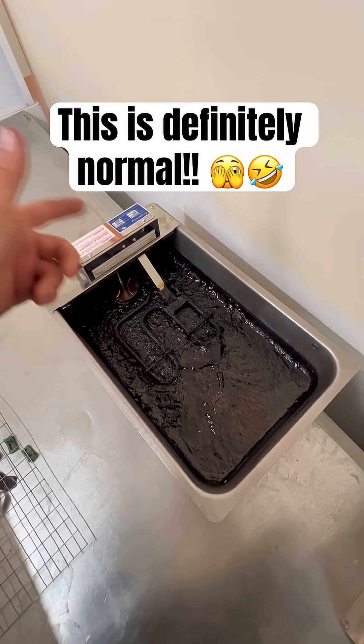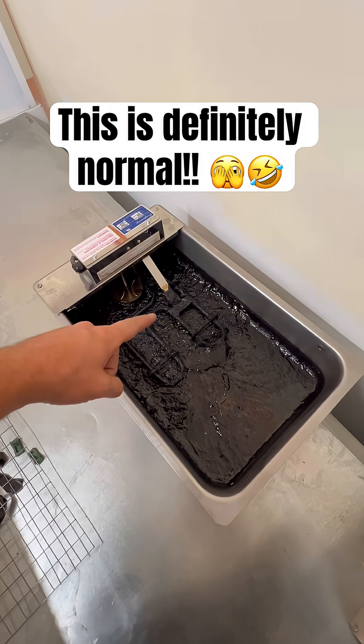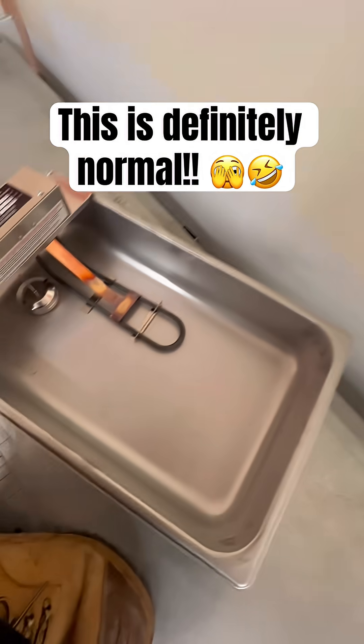If you're trying to become a refrigeration tech, but you haven't got a clue what is wrong with this, let me show you how it's supposed to look like.